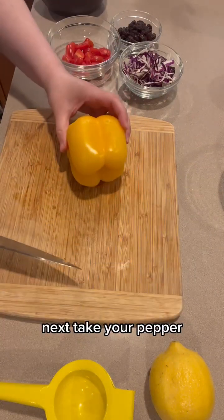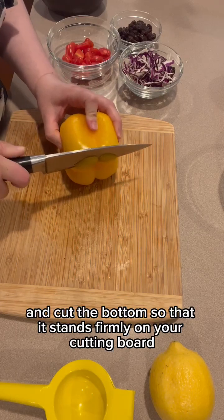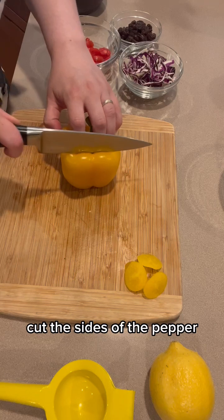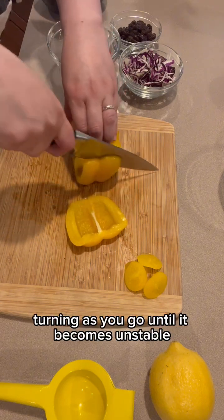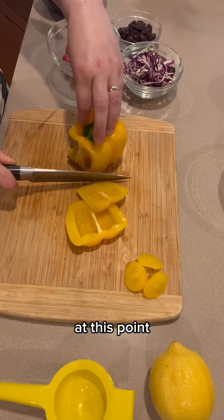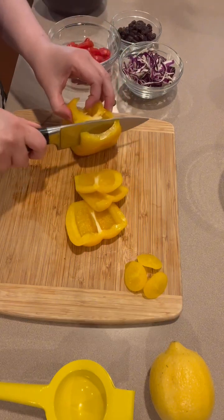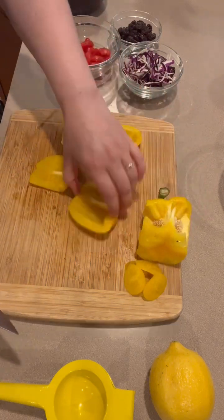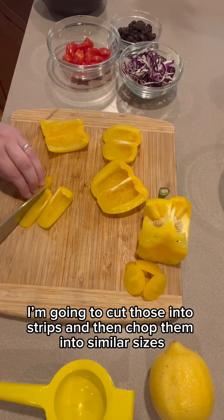Next, take your pepper and cut the bottom so that it stands firmly on your cutting board. Cut the sides of the pepper, turning as you go, until it becomes unstable. At this point, you can turn the pepper on its side and cut the remaining slices. Here I had four slices — I'm going to cut those into strips and then chop them into similar sizes.